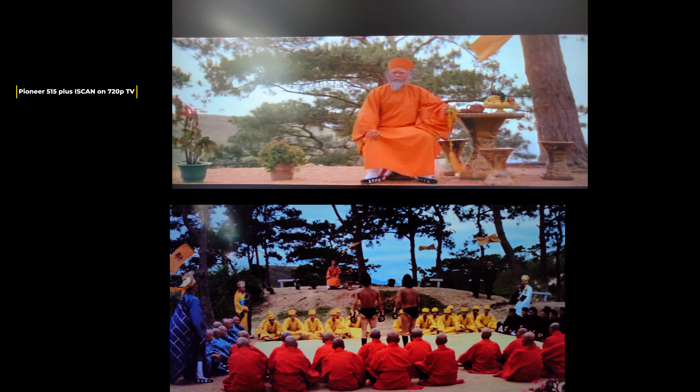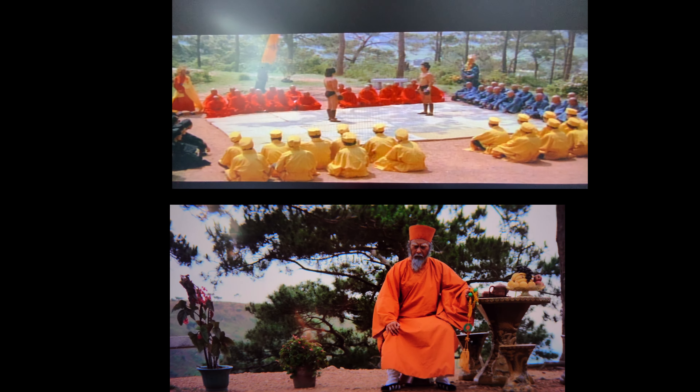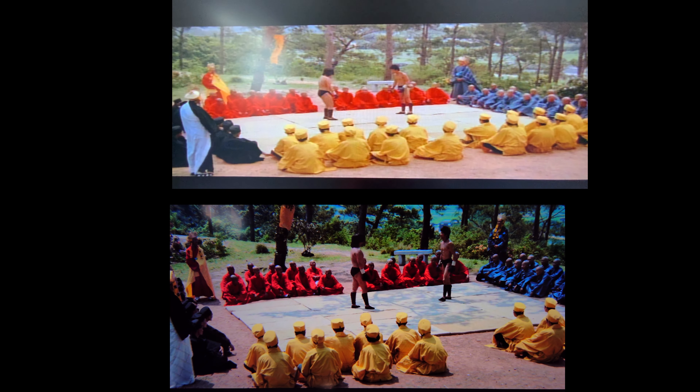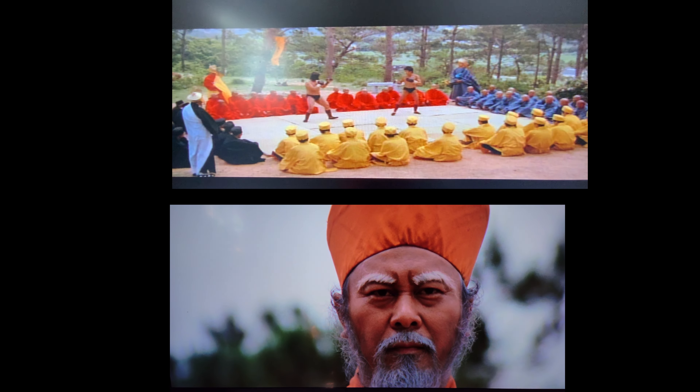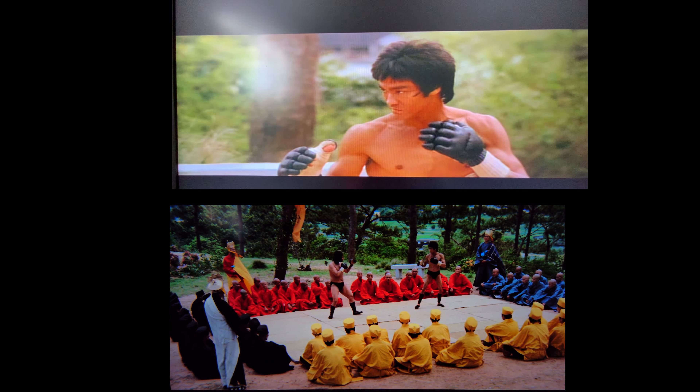Here we go with another chunky video — the End of the Dragon laser disc, not the special edition, versus the new 4K. As I've said before, if you watch the LD from a distance it makes for a good movie experience. You can see the lack of restoration on the print though — digital restoration wasn't really a thing back in the 80s.